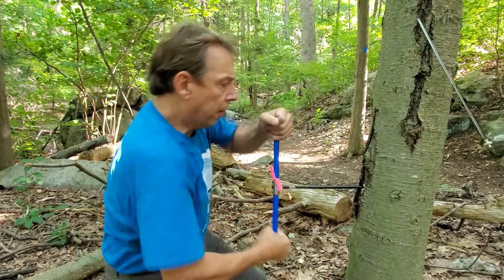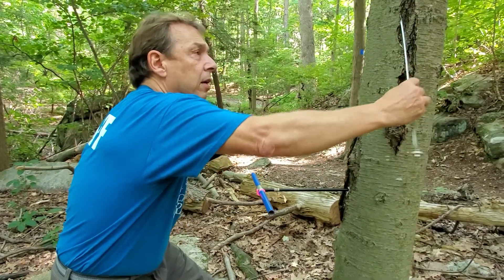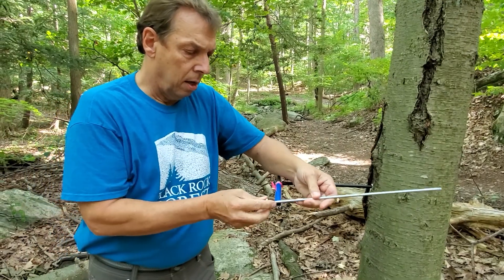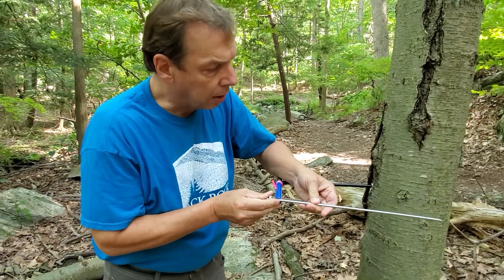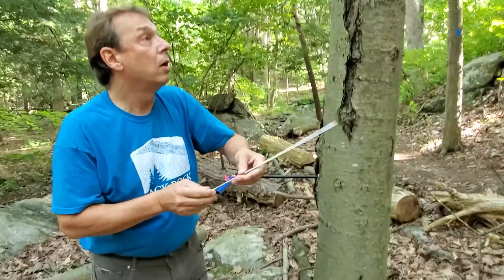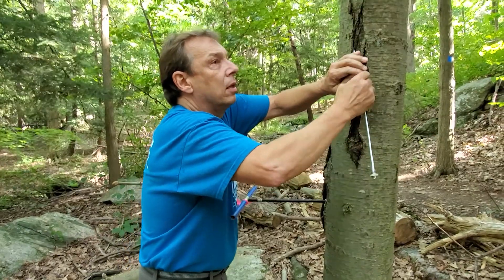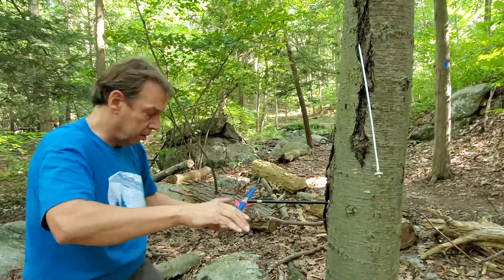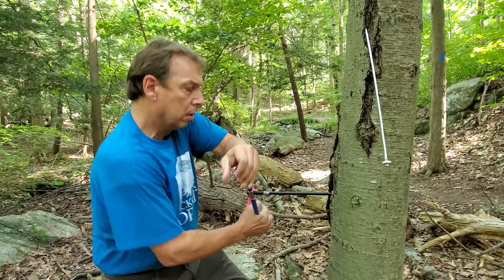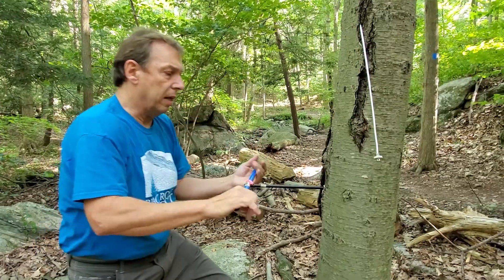To tell when we're deep enough, you can hold the spoon or extractor parallel to the bit, and we can see we're just about halfway. Maybe I'll take a couple more turns in just to make sure we've gotten to the center. Okay, that should be deep enough.